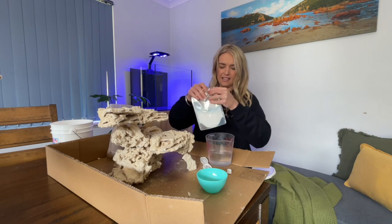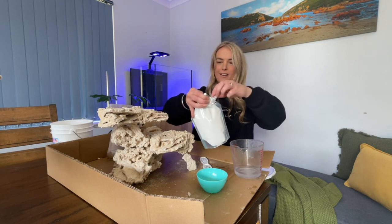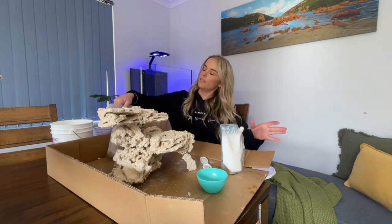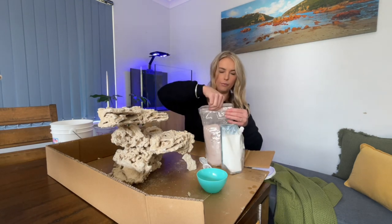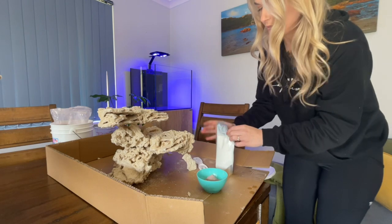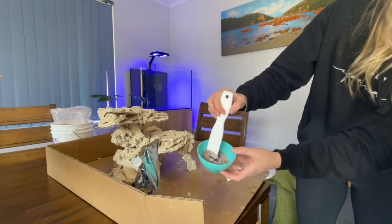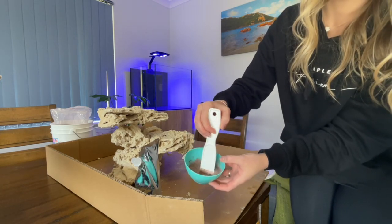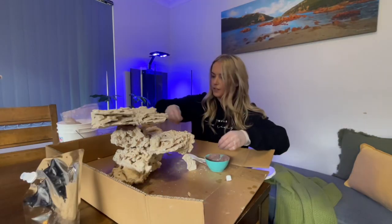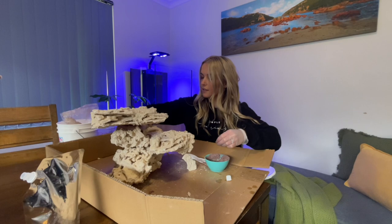Man, that actually stinks. I'll pop the lid back on and give it a bit of a shake. Now I'm going to pour little bits of this into my bowl and add some of the mixture and mix it in. I used way too much water there. Put some gloves on and just trying to work it into those spots to support those areas.